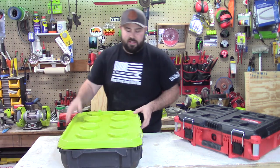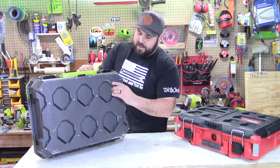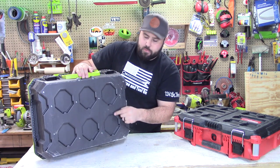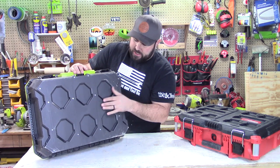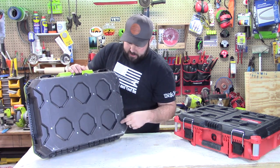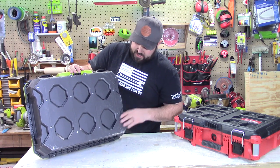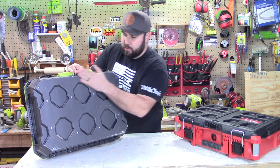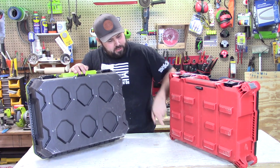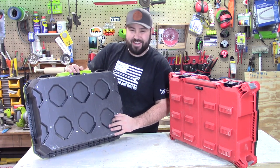Now let's take a look at the Ryobi one — this one is a bit different. The entire bottom of this toolbox is a full system in itself. There's a button here, and if you press on it, the teeth move up and down inside — that's how it latches onto the next toolbox. The next toolbox goes on, it depresses, and it locks into place. This is a mechanical system that locks in about ten different places, including the sides. This is new to the industry. You're not going to wear out any feet like you might on the Packout, but only time will tell how this spring-actuated system holds up since it is a new product.